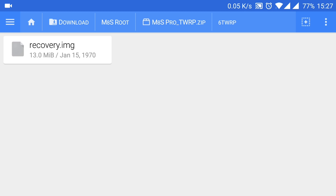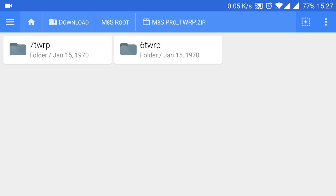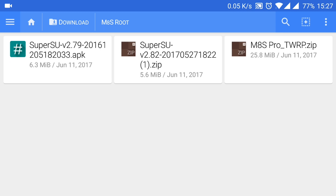The recovery dot img has to be placed in the main micro SD card directory. I searched a lot in the FreakTab forums but couldn't find a recovery for that box. When I usually run out of ideas, the huge Russian 4PDA website comes super handy. There's a lovely thread about the M8s Pro — unfortunately in Russian, but you can easily get it translated in your browser.